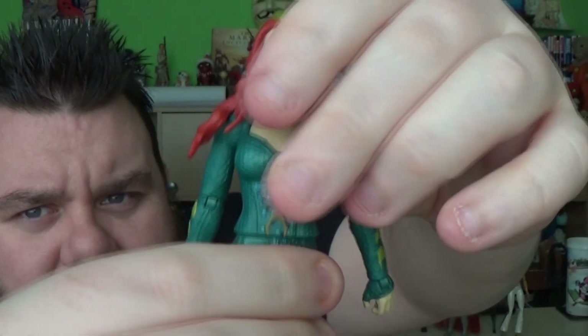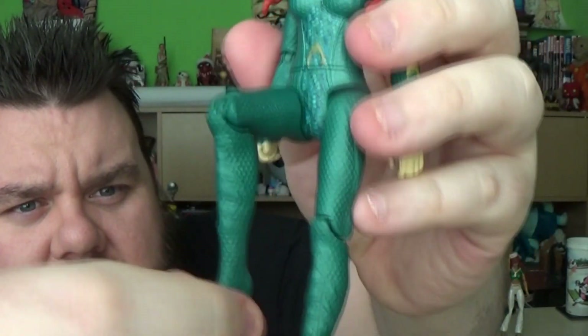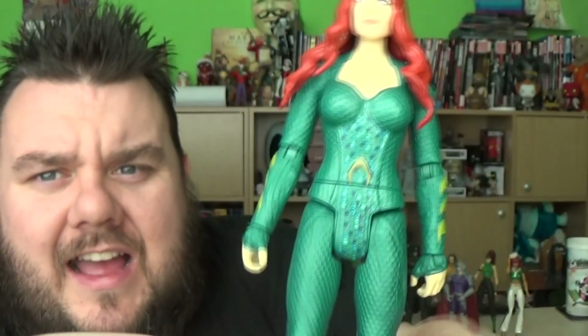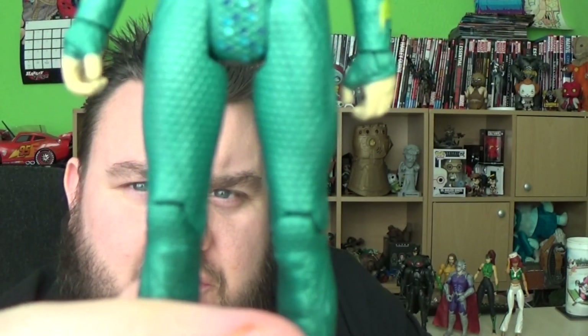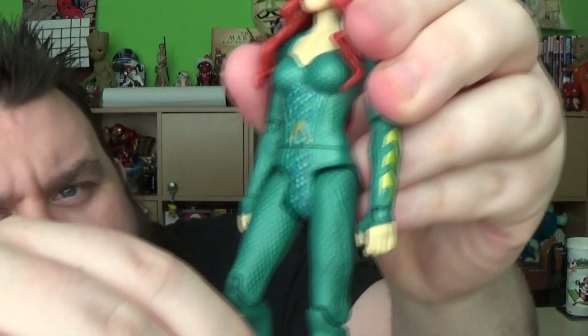She does swivel at the waist as well. Her legs don't lift out sadly, but do go forward with a single-hinged knee and no further articulation in the foot area. So these are basic figures, but I love the design of them. They did a really good job of making these feel awesome. This particular figure feels quite rubbery and bendy, and it's down to what they've done to make it look like her costume.